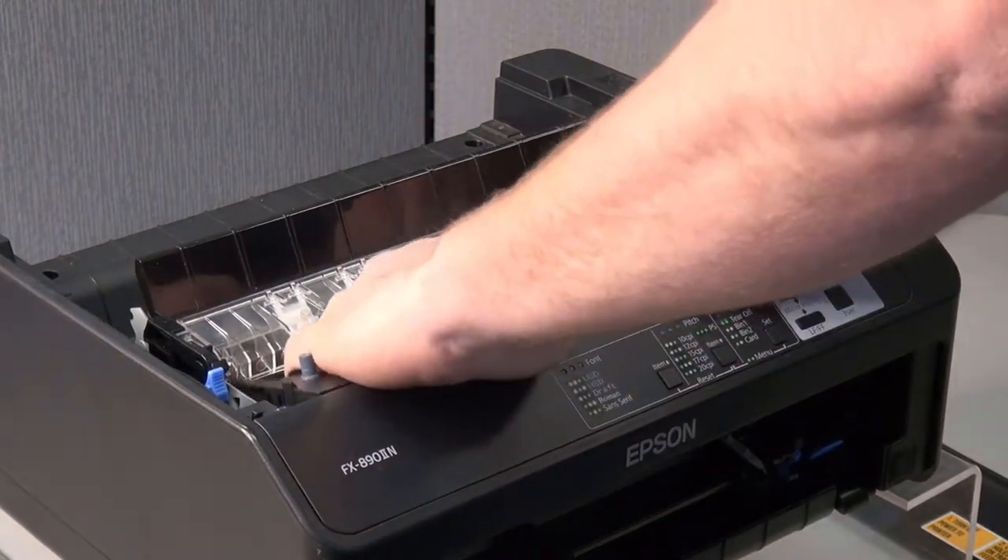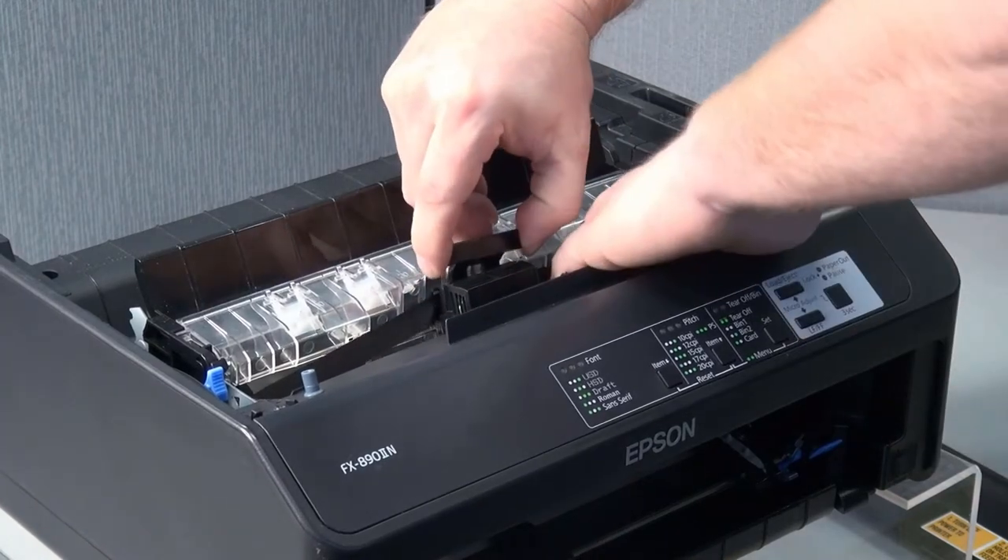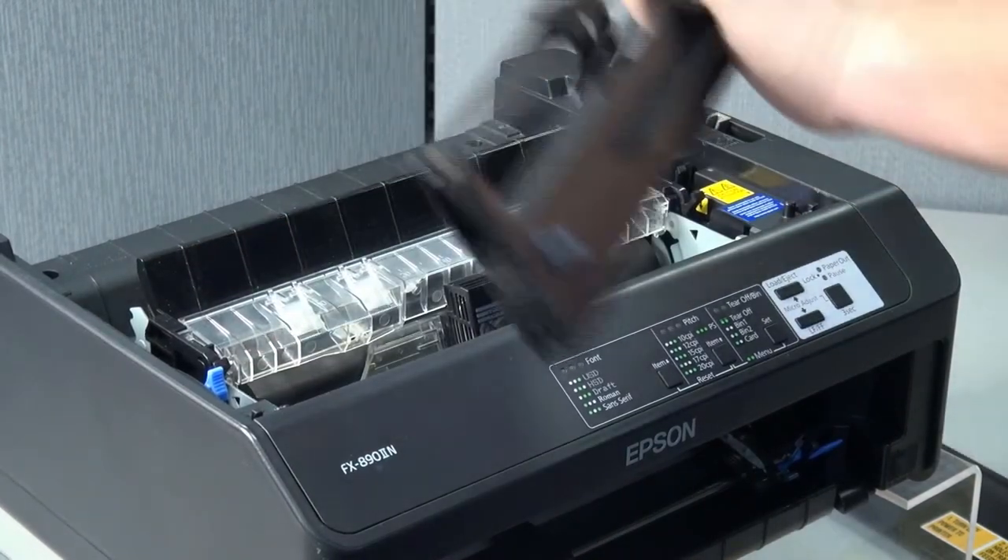You will now remove the center clip like so. You can throw this old ribbon away as it's no longer required.